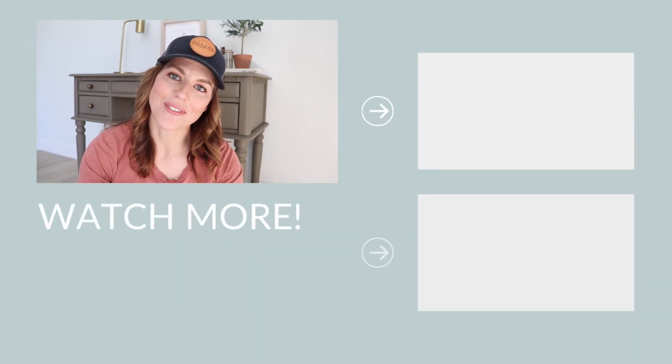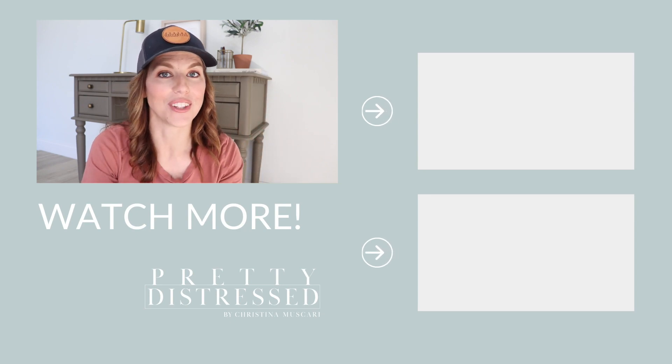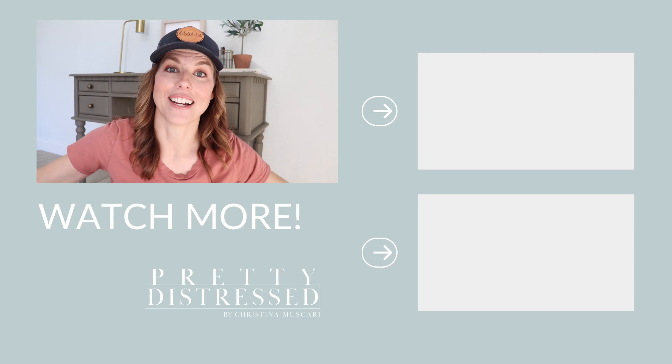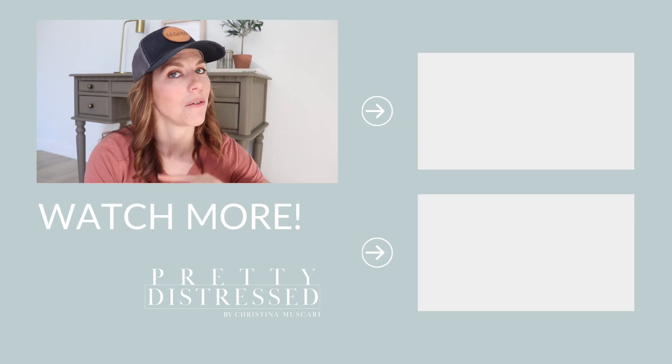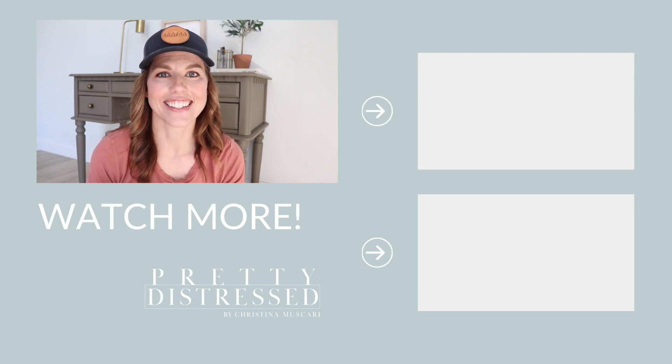Thanks for joining me for today's project. I handpicked some videos out just for you, so make sure you watch those before you leave. I will not be back next week — I'm taking Memorial weekend off — but I will be back the following week with another furniture makeover for you guys. I will see you next time.